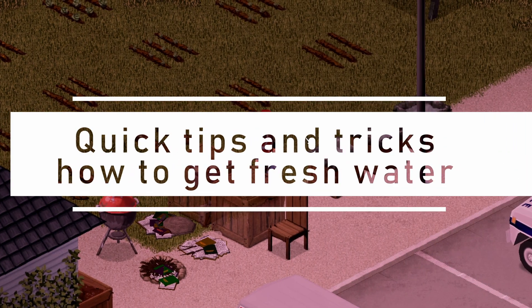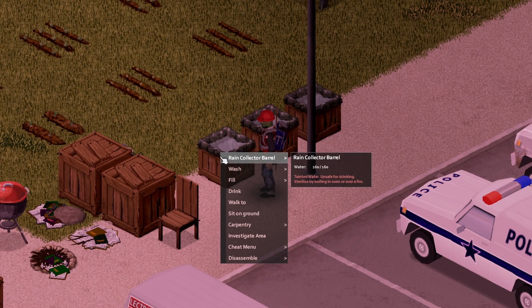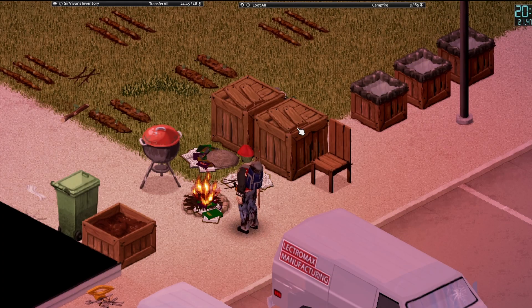Welcome to Project Zomboid Quick Tips and Tricks. Do you love collecting water and boiling it to be able to drink it? Wait, isn't that annoying and very tedious? There is for sure a better way if you ignore a reality check.